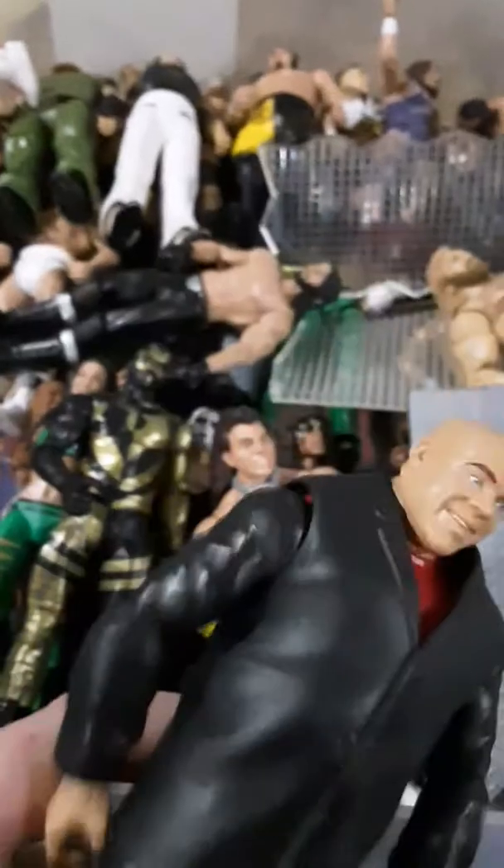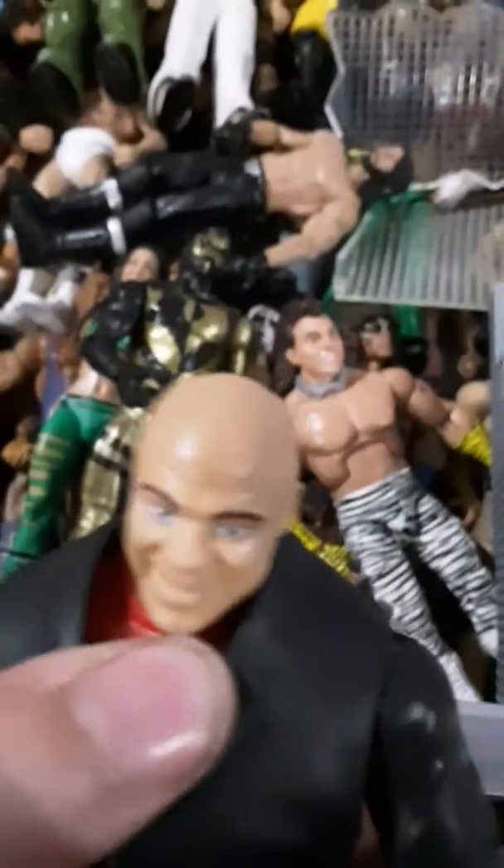My next favorite figure would probably be this Kurt Angle. It's a nice figure and I love it. I use it as Raw GM, because he is the Raw GM.